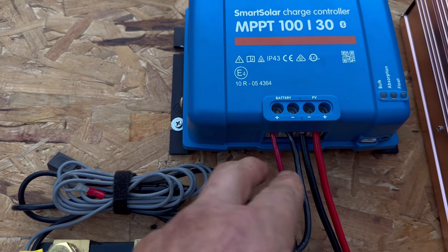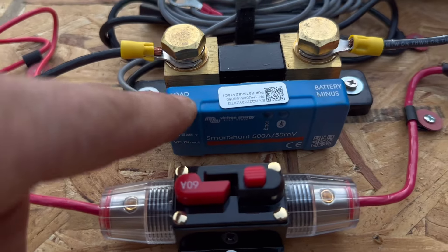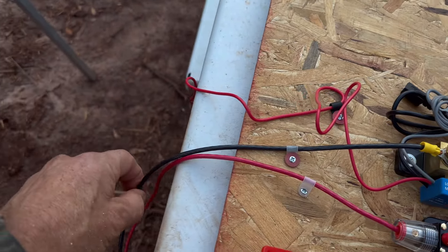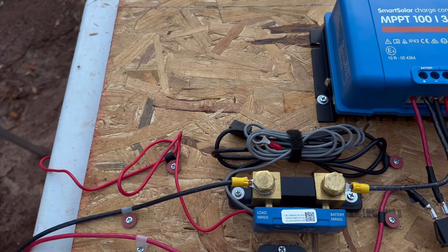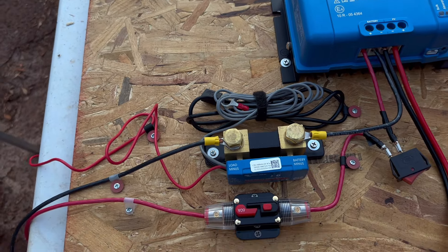Going to the battery: the positive and negative. The negative is connected to a shunt — this has also become a favorite. It's a Victron, it goes into the same interface as the charge controller, and works very well. This goes to the negative terminal of the battery. I don't have a midpoint — I could do one but I don't think it's necessary. The positive goes to the positive of the battery. Very simple, very easy, good layout.